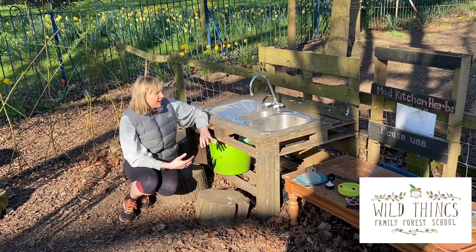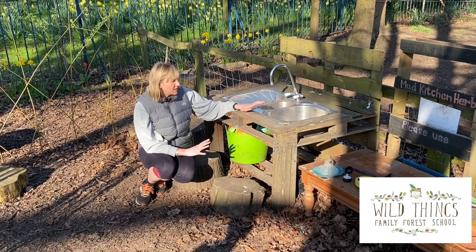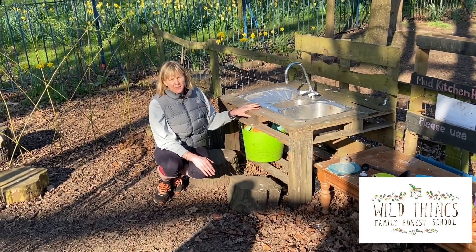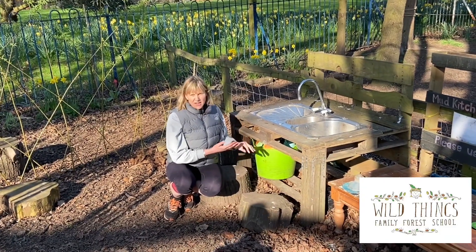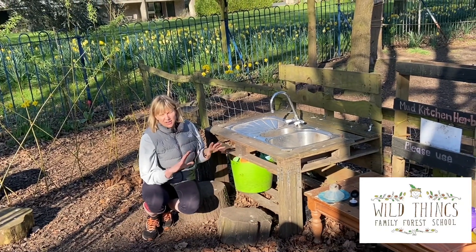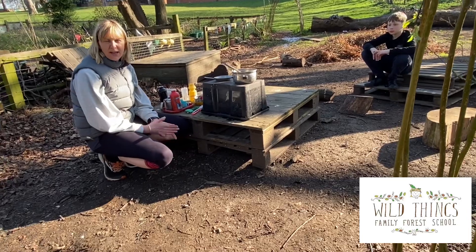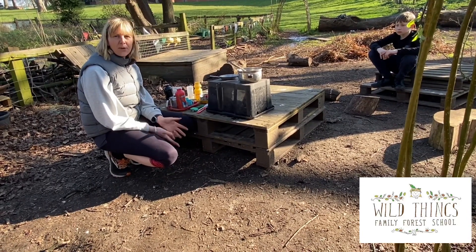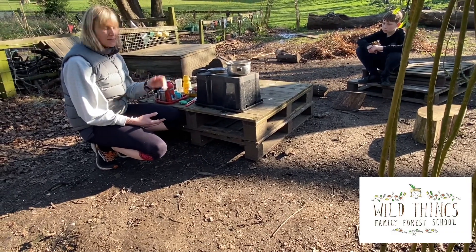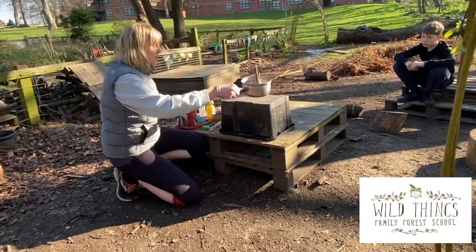Another area that we have here at Wild Things is the mud kitchen. As you can see, this is just made from old pallets and an old unit. They love mixing up potions and making soup and all sorts of things. I normally have a water tub here so that they can access their own water. But it doesn't have to be as fancy as this — you don't need pallets to create your own mud kitchen. I'm going to show you a very low-key mud kitchen. When Wild Things first started, I was running sessions in parks, so everything I had to pack up and put in the back of the car. What I actually used was a plastic box — that was my storage and it became my cooker.